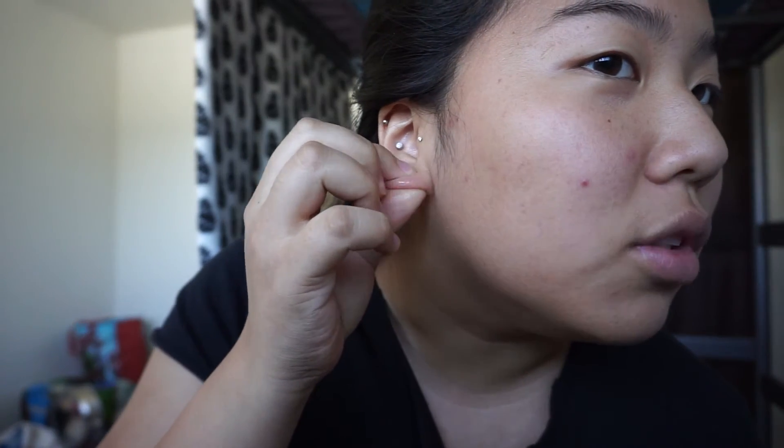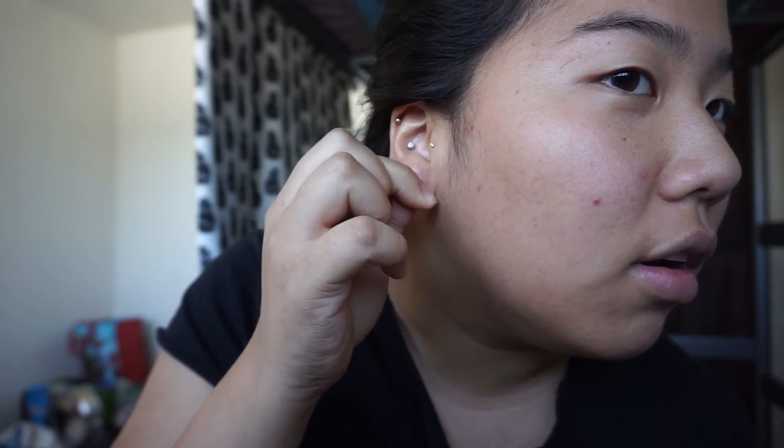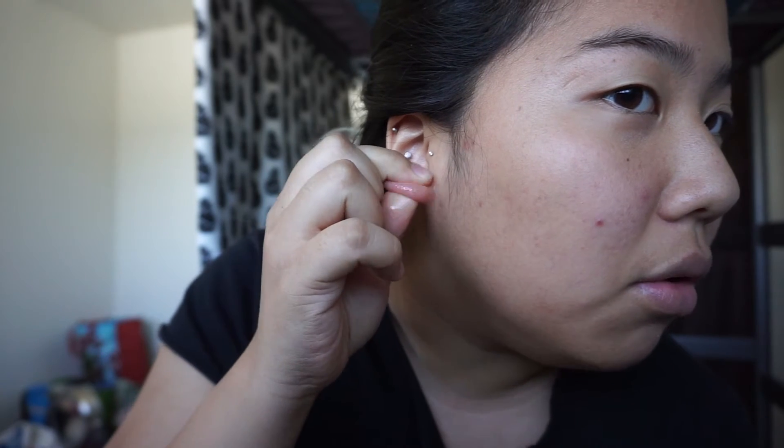Do you guys usually stretch one ear first and then go to the next one, or do you massage them both and then put them in? How do you do it?